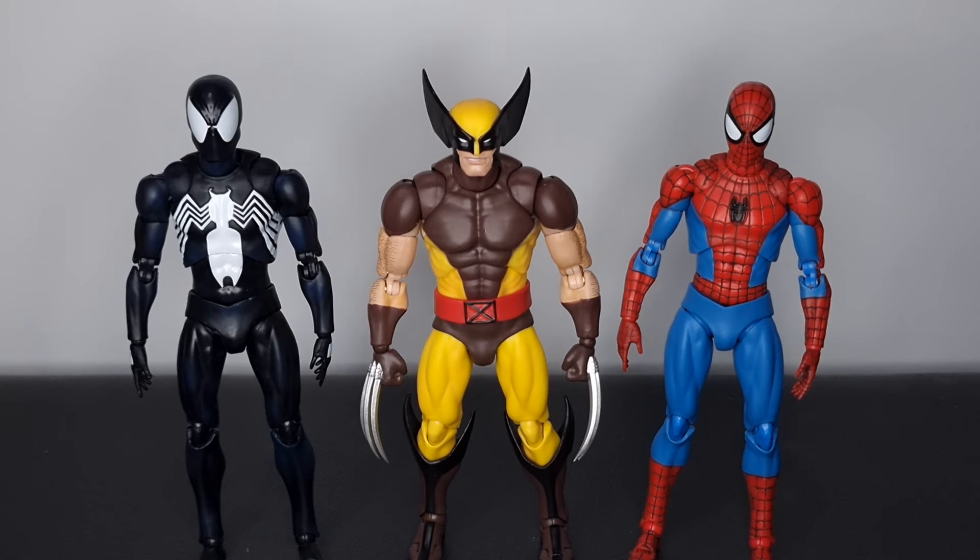CT Toys have predominantly been sticking with Spider-Man figures, so it's great to see them nail a different Marvel character. I hope they continue with the likes of Superman, Batman, and Daredevil — the possibilities are endless. I'm really hoping for an Amazing Spider-Man 1 Mafix action figure. Let me know what your biggest CT Toys wish is down in the comments.